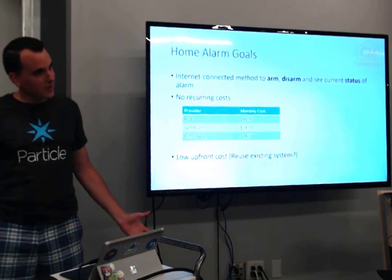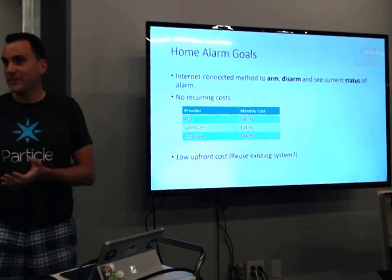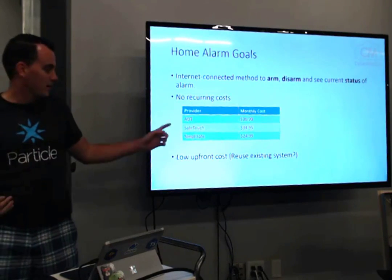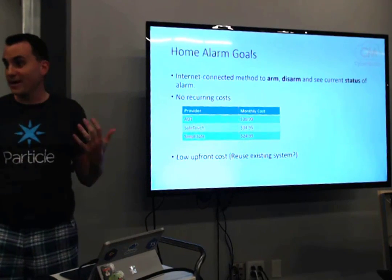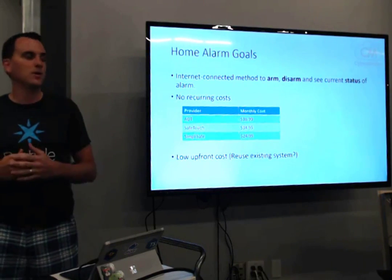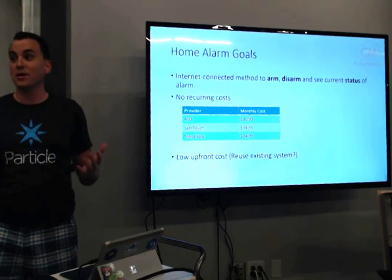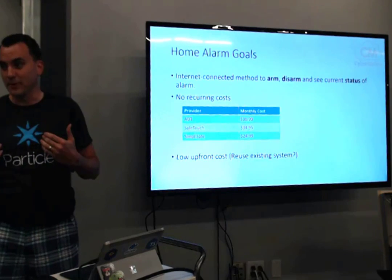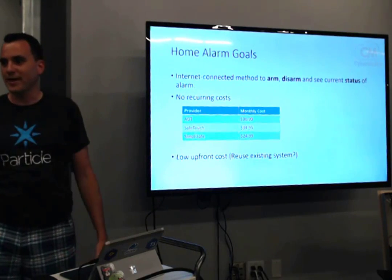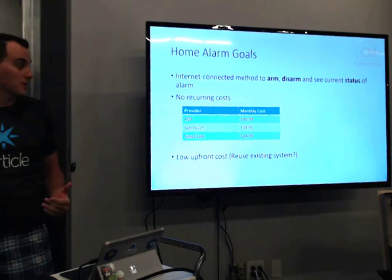So I set out on a new project to make this IoT-able. My goal was to be able to arm, disarm, and see the status of my home alarm on my phone. A couple of companies have phone apps that let you arm, disarm, and see status — if it goes off, it'll let you know. But it's not cheap, around 35 bucks a month on average. SimpliSafe is a little cheaper at 25 bucks a month, but still more than I wanted to spend.